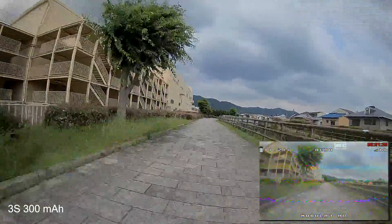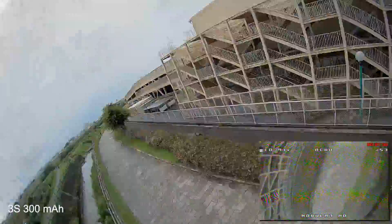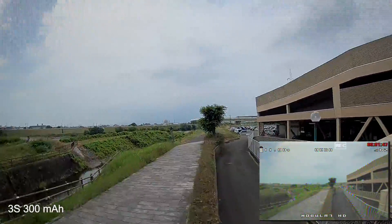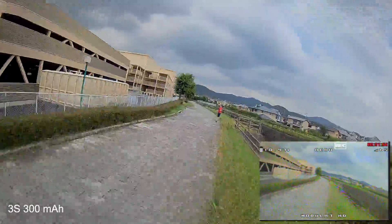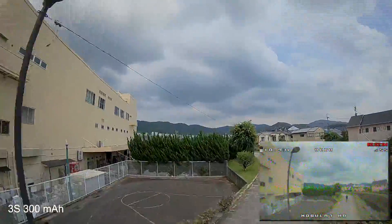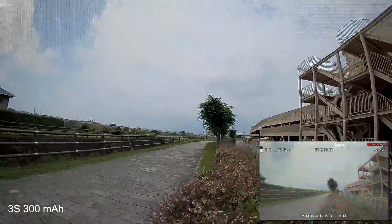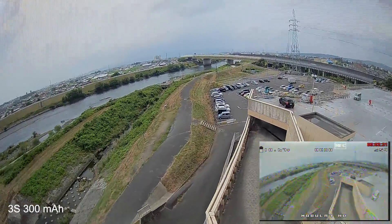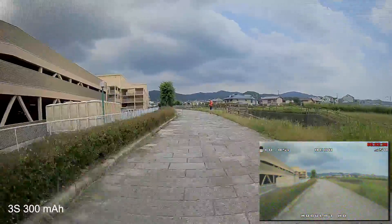I'm not sure why Happy Model decided to go with this battery by default. In my opinion the 2s would have been a better choice. This battery does have power, but the weight doesn't make for a particularly fun flying experience. The Mobula 7 HD isn't designed for heavy acro — it's more for smooth, slow cruising to record HD video. But even so, I think the 2s will deliver a better balance between weight and performance. I just did a roll and the quad dropped — I had to push the throttle quite a bit just to get it back in the air.